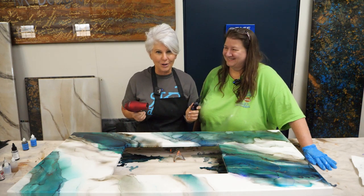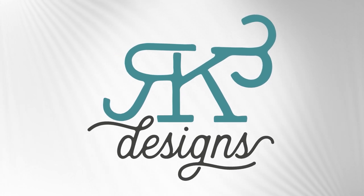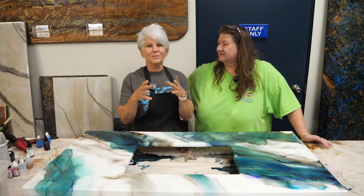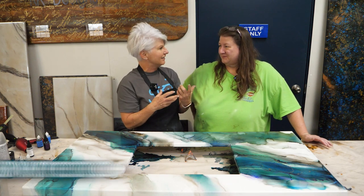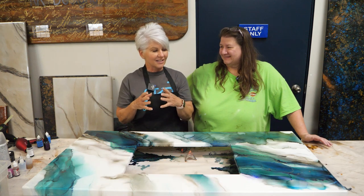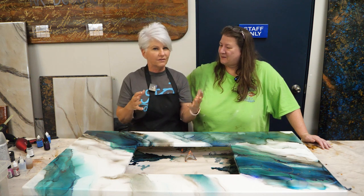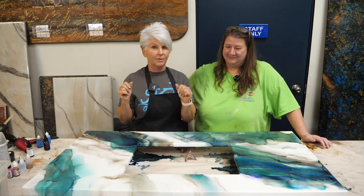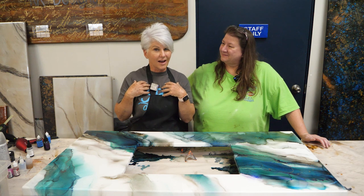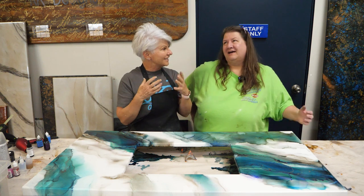I literally just got blown away. You want to see why? Stay tuned. Guys, I am so excited to bring a very special guest. Her name is Clara from Clara Lawrence Art. She is amazing. I wanted to create a finish that had a watercolor vibe to match a painting that a customer wanted as an inspiration for her countertop. And that's not my wheelhouse, so I brought in the best of the best. Clara, take it away.